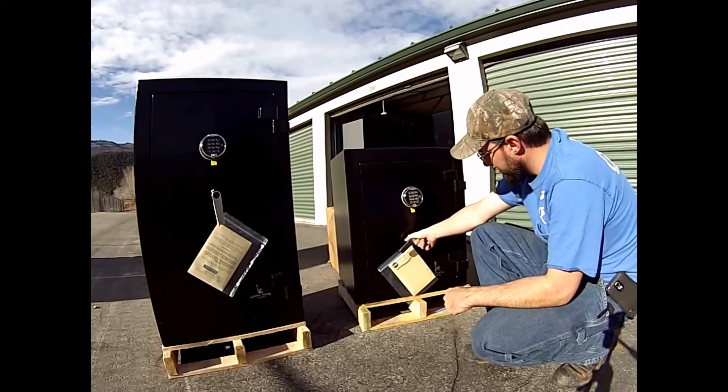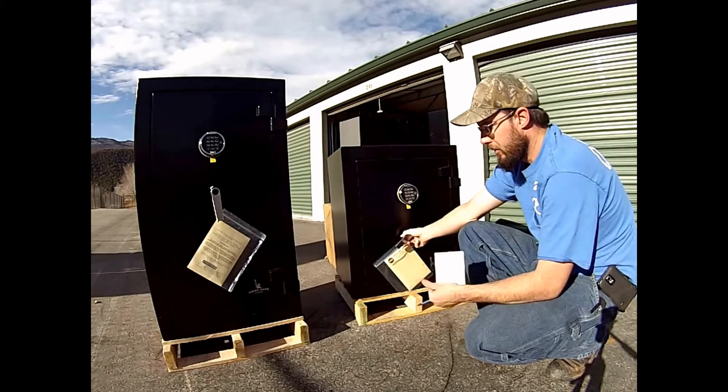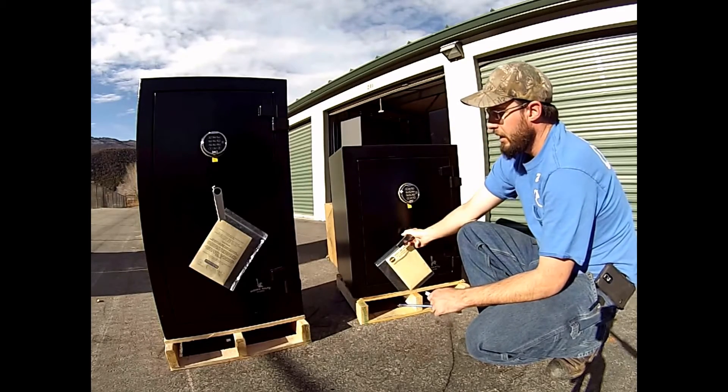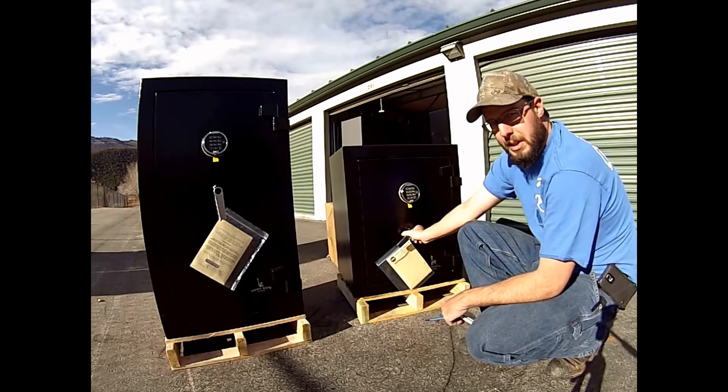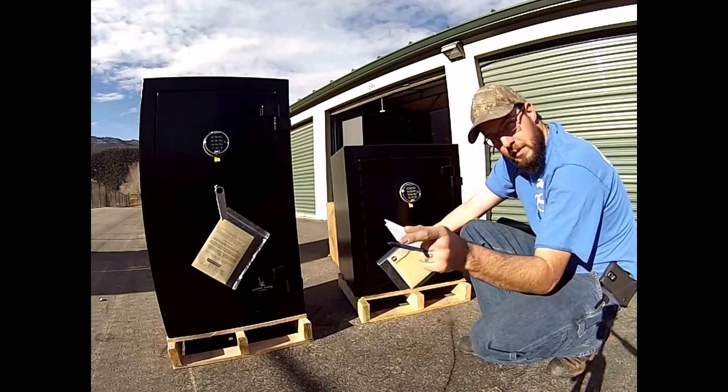They're just great little units. It's nice to see Liberty expand and not just make the great big gun safes, but to meet everybody's needs and have a smaller unit like this while still maintaining quality. For more information, check out the website below.